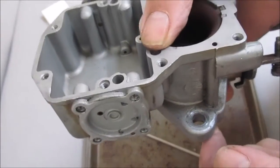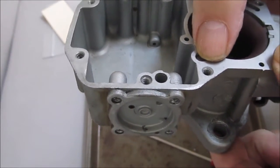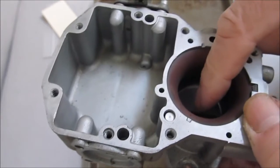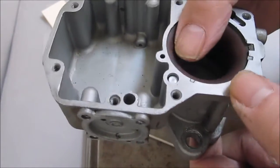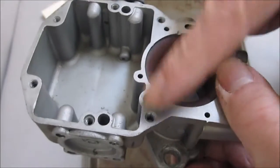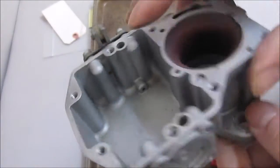The reason the check weight is there is so when you're not pressing on the gas — just going down the road or idling — it holds the check ball down so that the vacuum going through the carburetor bore isn't sucking gas through it. If you're getting a problem where fuel is going in through the venturi at idle, make sure there's a check ball and check weight in here. If not, you're going to get too much gas at those times.